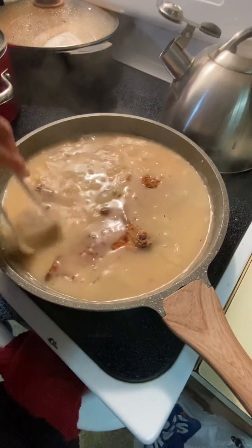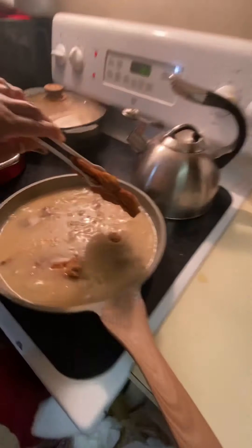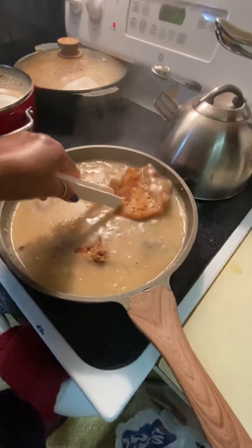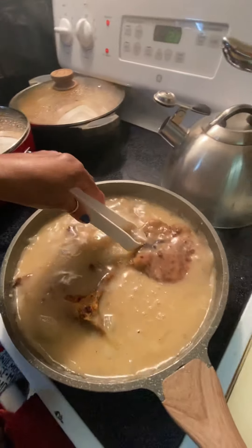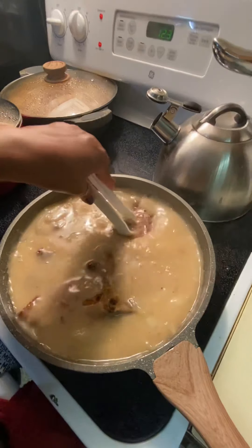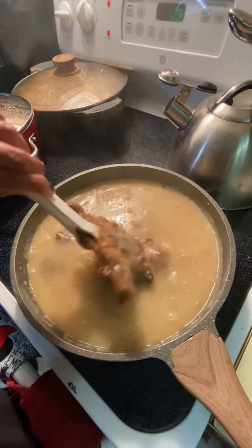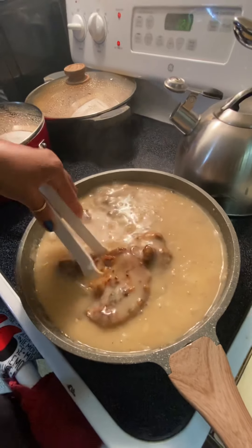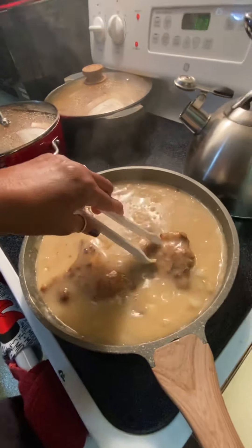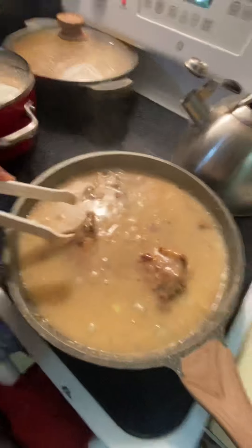Trying to add as many as I can in this gravy. I may have to do another skillet, but if I do I'll do it at a different time.